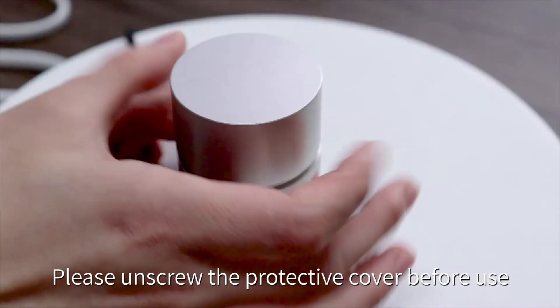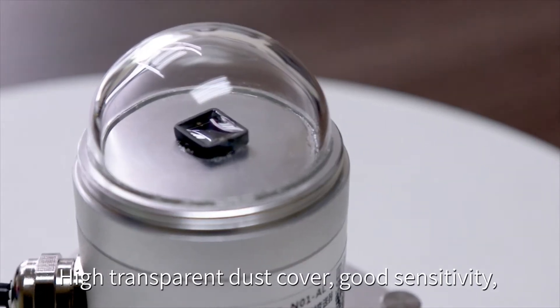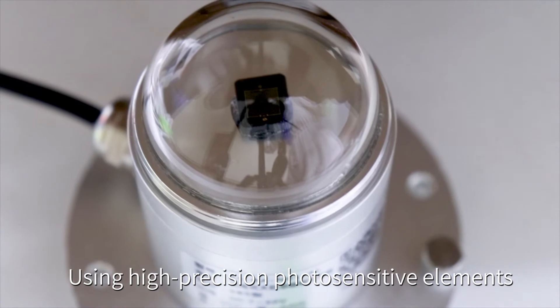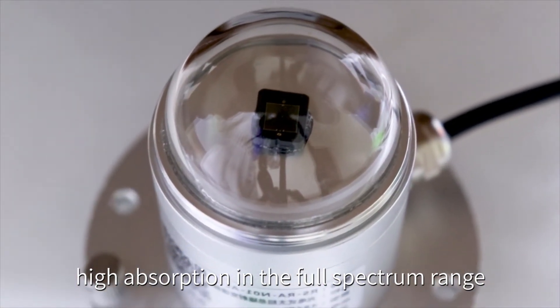High protection level. Please unscrew the protective cover before use. High transparent dust cover. Good sensitivity. Special surface treatment to prevent dust absorption. Using high-precision photo-sensitive elements.